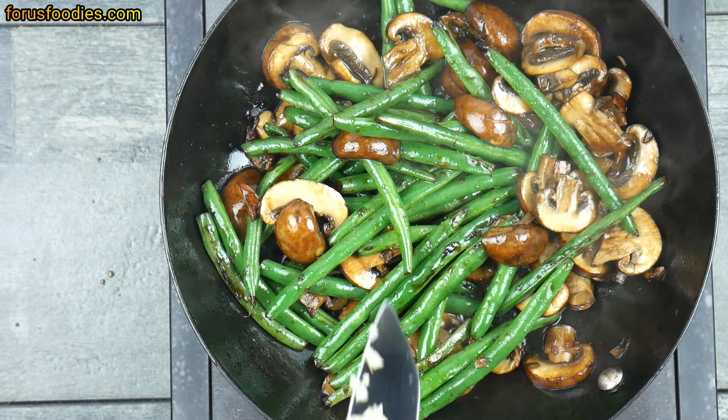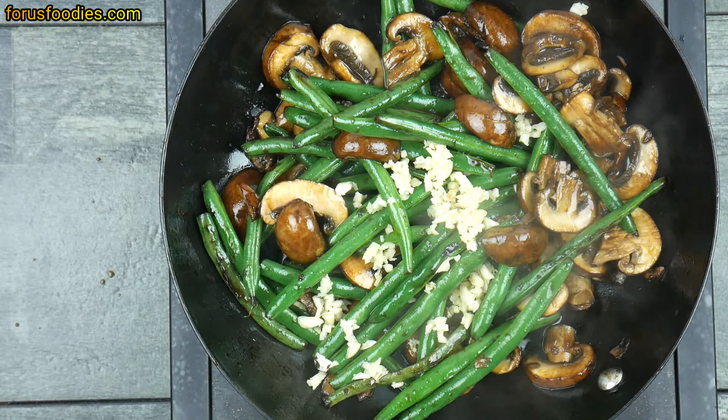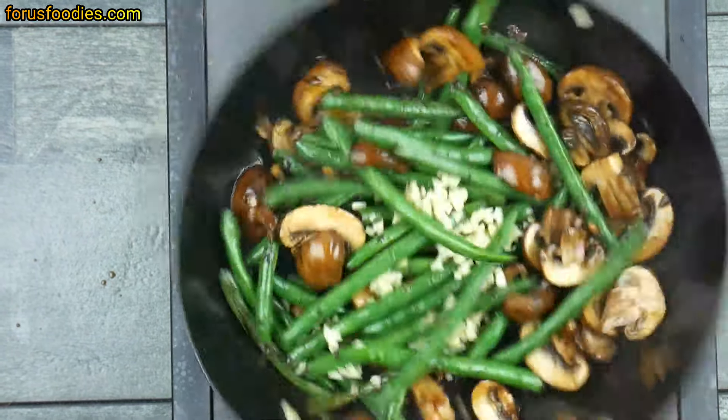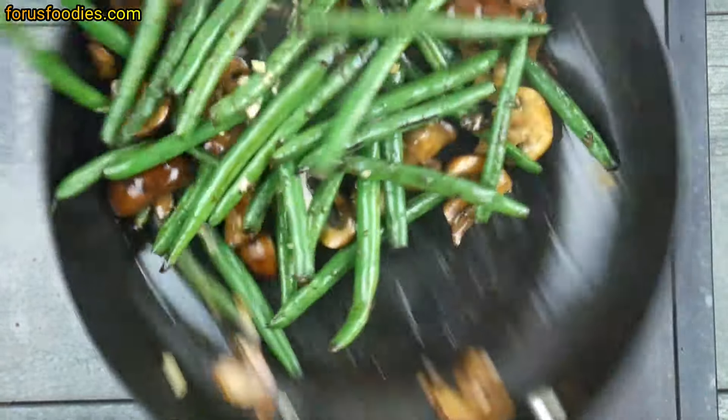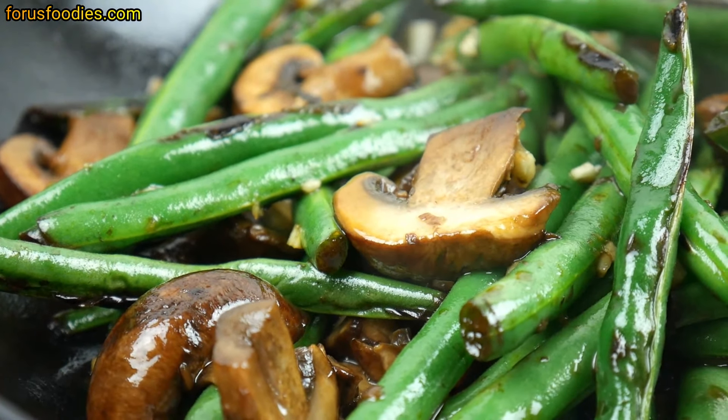Once you've got everything mixed together, go ahead and add either one clove or two cloves of minced garlic — it's up to you. I'm adding two cloves here. Everything's pretty much done; we're just going to get the garlic mixed in and let it cook for another 20 to 30 seconds.